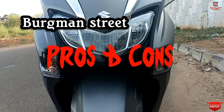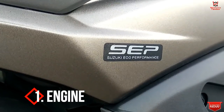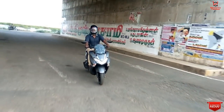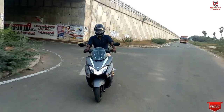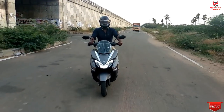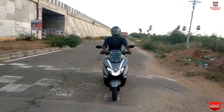Now we move to the pros and cons. The first pro is the engine. In the 125cc segment, this is a second-level engine. The TVS N-Torq is top-ranked in the 125cc segment, but the Suzuki Burgman Street sits right behind it. The engine performance in the 125cc class is quite good.